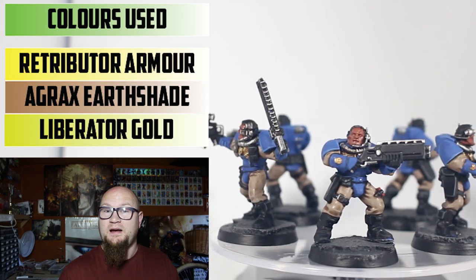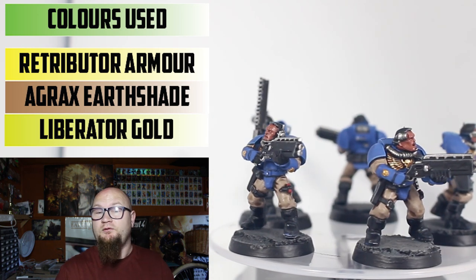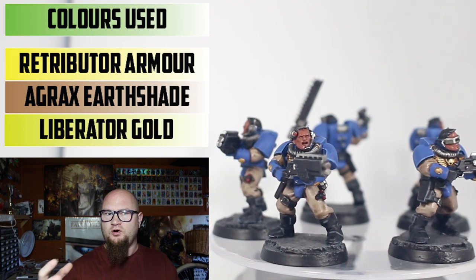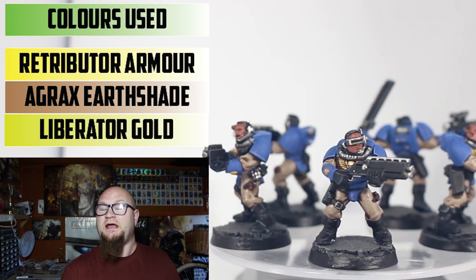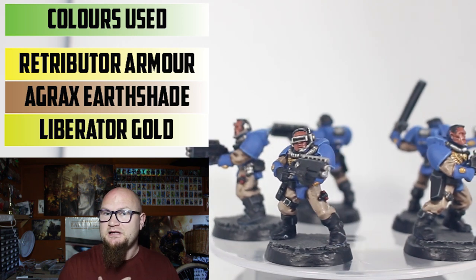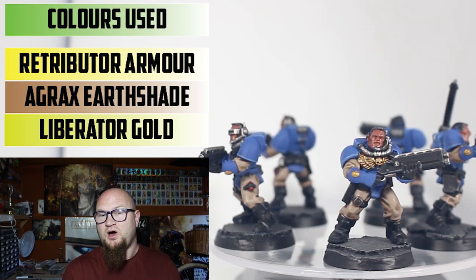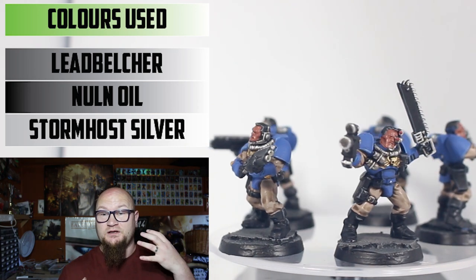On to the gold parts — the chest piece, a little bit on the arm, and a small skull — that was done with Retributor Armour, then Agrax Earthshade all over. I went with Agrax rather than Reikland Fleshshade because I wanted it to be a little darker and muddier. Then Liberator Gold as a small highlight on the edges.